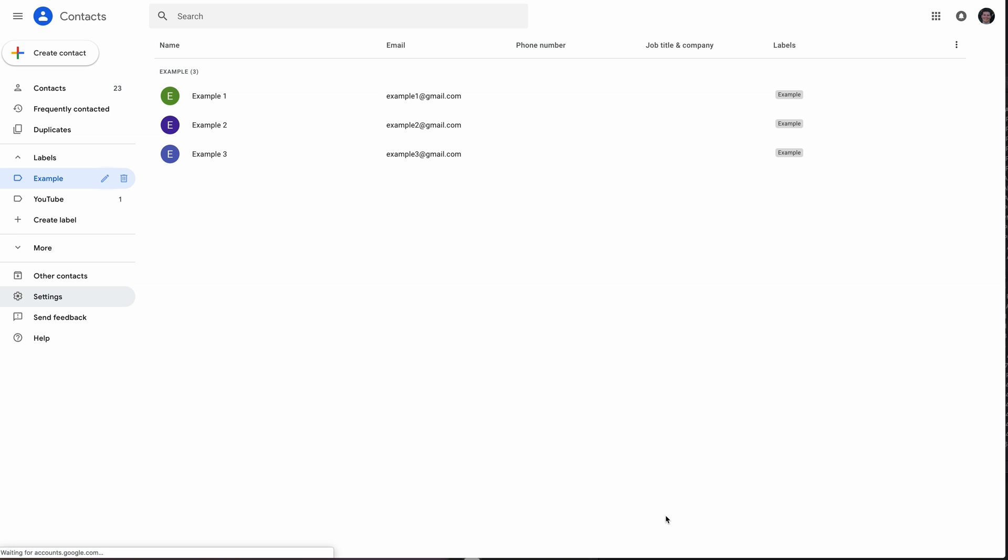One of the simplest ways to do it is you might be able to find an application that can export your contacts for you on your phone and then import them into iCloud in a similar fashion. But let's say we're going to do it without the application.